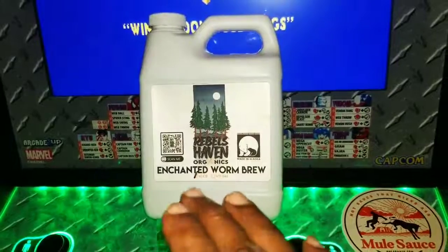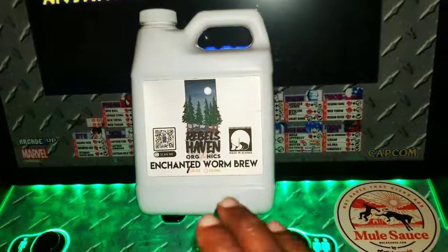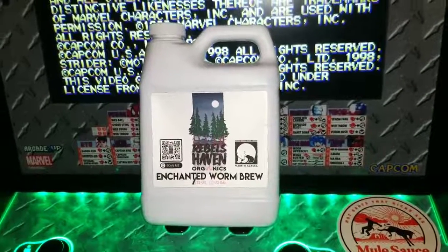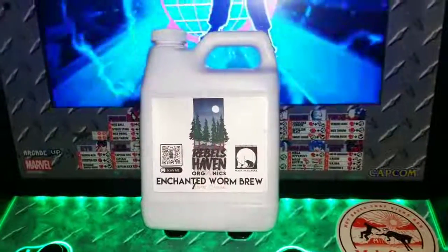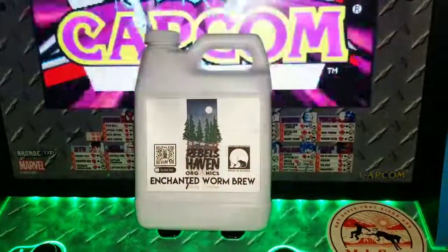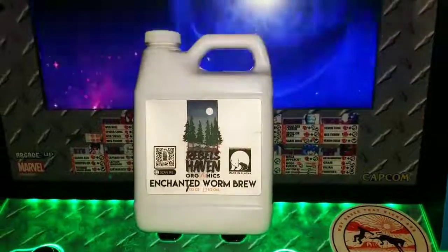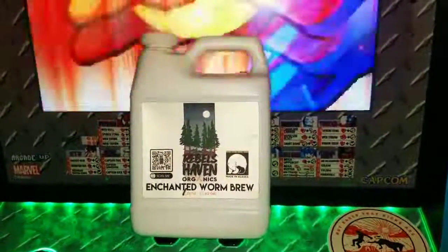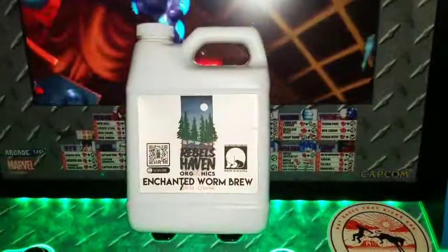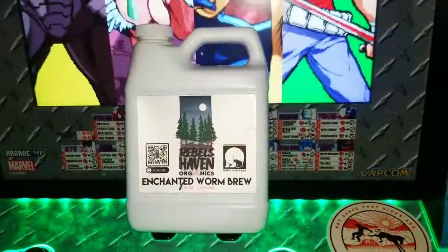Anybody that has been trying this has said that their grows have been spectacular after its usage. So I'm just the messenger — now I'm the user. In order for you to be able to peep game, I highly suggest that you check my man out at Rebels Grow. If you want to learn more, you can go directly to the website at Rebels Haven Organics.